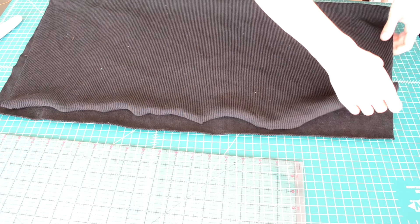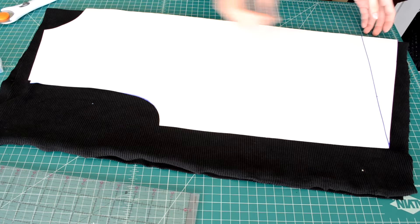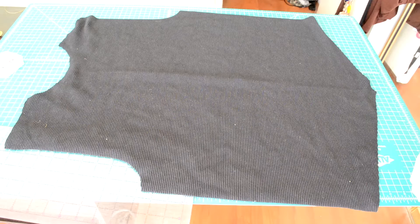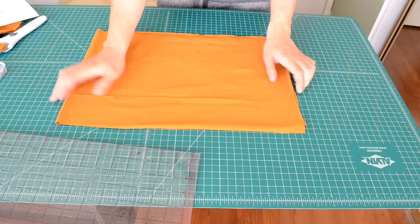Grab the fabric you want to use for the body and double up on it by folding it over. Place the body pattern along the fold of the fabric and proceed to cut around the pattern. Here's how the first piece should look. Repeat this whole process once again for the second body piece.